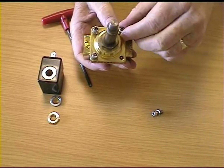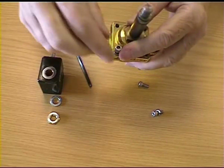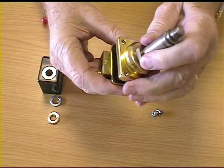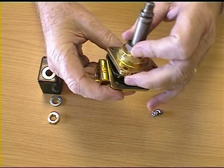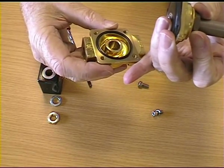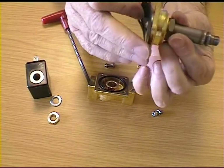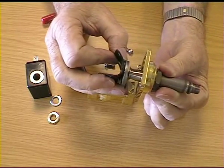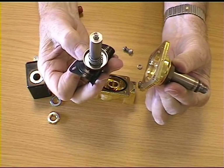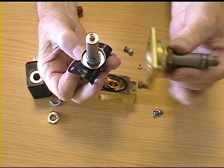Remove these bolts and then lift off the top half of the valve, keeping your fingers underneath to avoid dropping the internal parts. Now carefully draw out the plunger and the seal, and lay the brass body part aside.